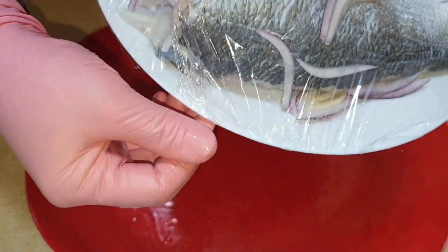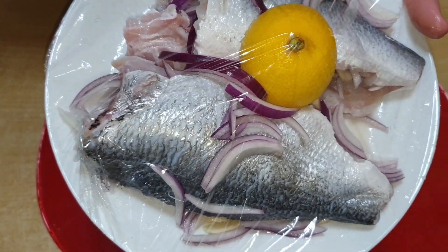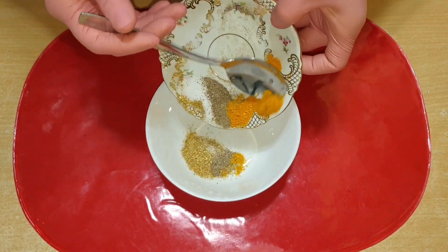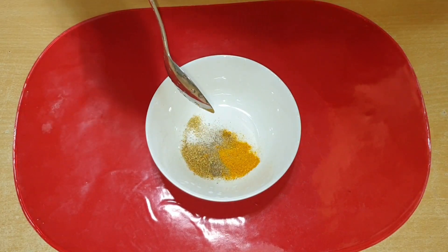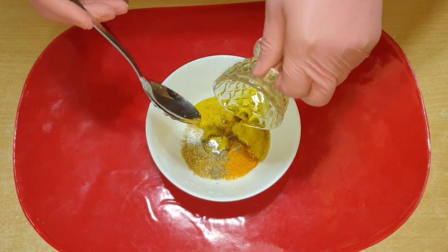برای پنج دقیقه داخل آب میذارم و بعد آب رو خالی میکنم. آب رو عوض میکنم تا ماهی آب بکشه. بعد دوباره آب اضافه میکنم و داخل آب میذارم. کمی آب اضافه میکنم.